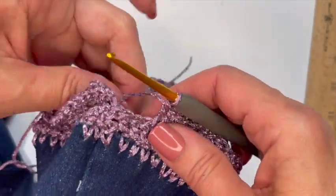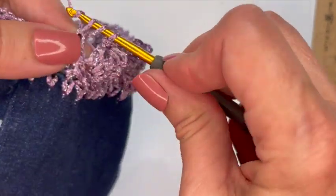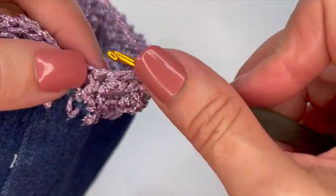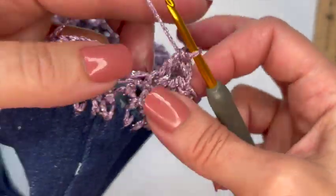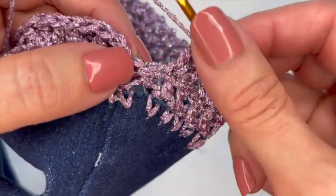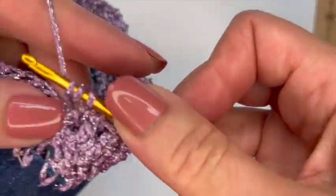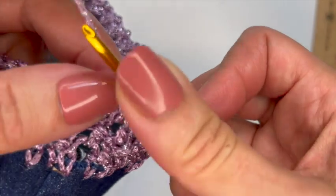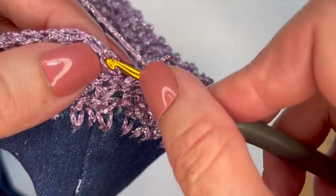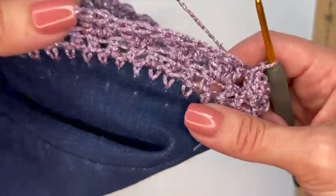I'm coming around to the end of the round. I did my three stitches, I'll skip a chain and do the same three stitches — double crochet, triple, and another double. Then skip the next chain, and since I already have the two chains where I started, I'll do a double crochet and a triple into that same stitch, and those two chains will create the three stitches. You may not have the exact same number of stitches as I do — I'm going to slip stitch into the top chain. If you don't have the same number, just kind of fudge it; it's on the seam, so you won't see it.